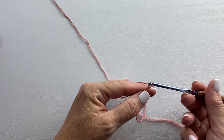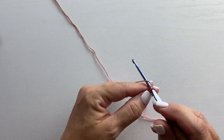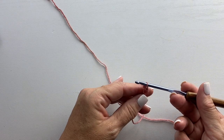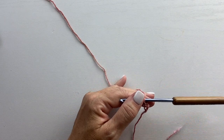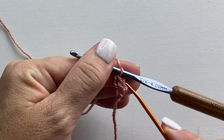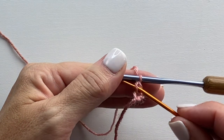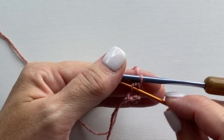We start with a chain two, then insert your crochet hook into that second chain from your hook. Yarn over, pull up a loop. Yarn over, pull through one. And then yarn over, pull through two. The chain two counted as our first foundation single crochet, and that was our second. Here's that first chain, and you see there's a vertical bar underneath the stitch just made. That vertical bar is the chain portion of the stitch, and that's where we're going to work our next stitch.